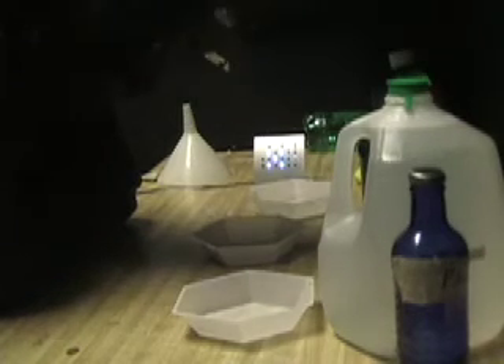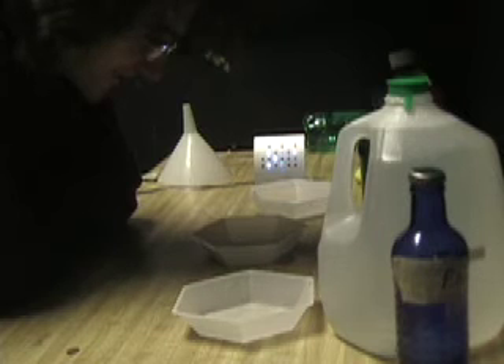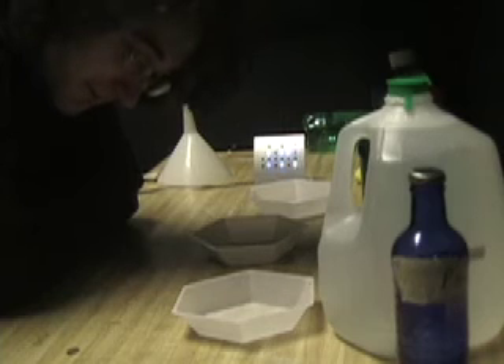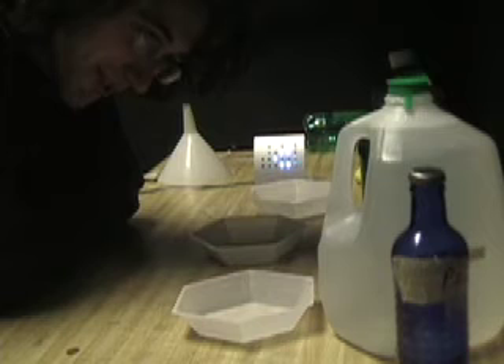The safe light just has to be dim, so there's no reason to have a big one. I guess this is the darkroom.